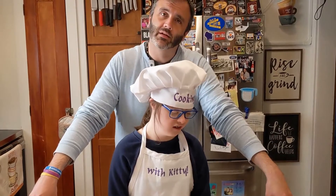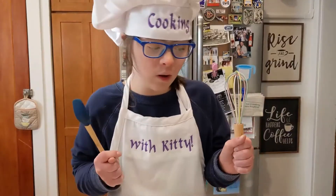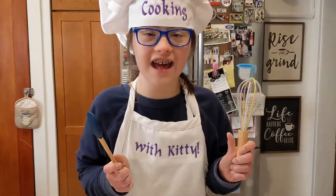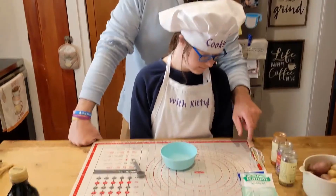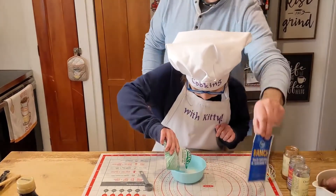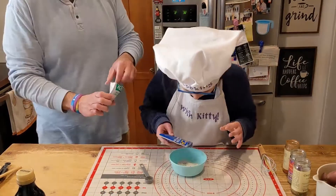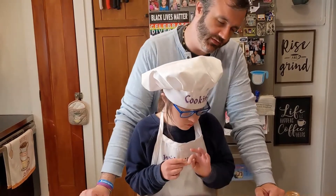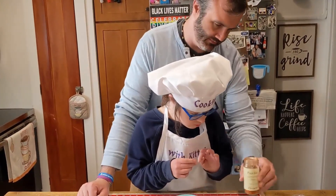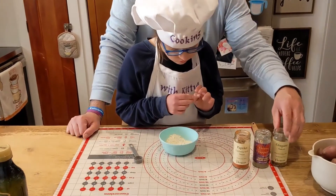First thing we're going to do is begin by putting together the mixture. We're going to start with two packets of ranch mix. Next we're going to need two teaspoons each of the following: paprika, black pepper, and oregano.